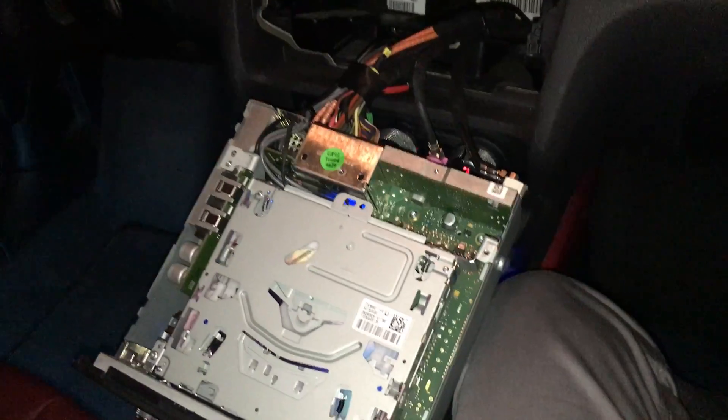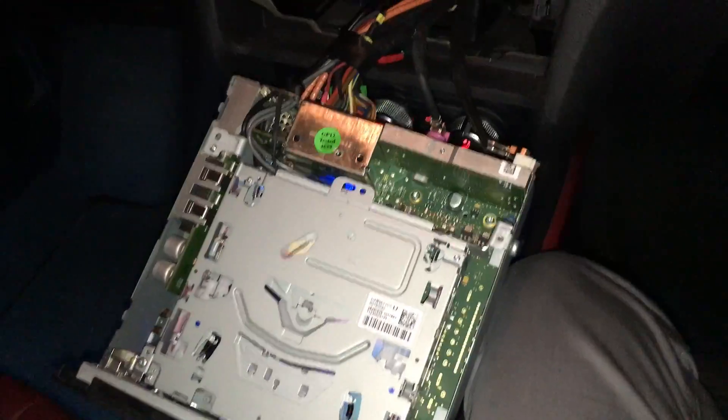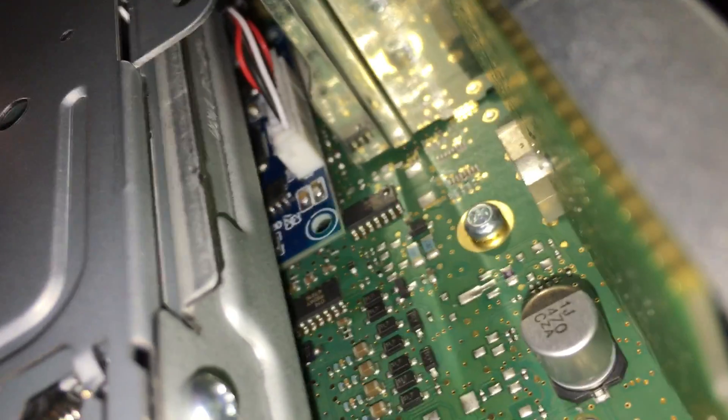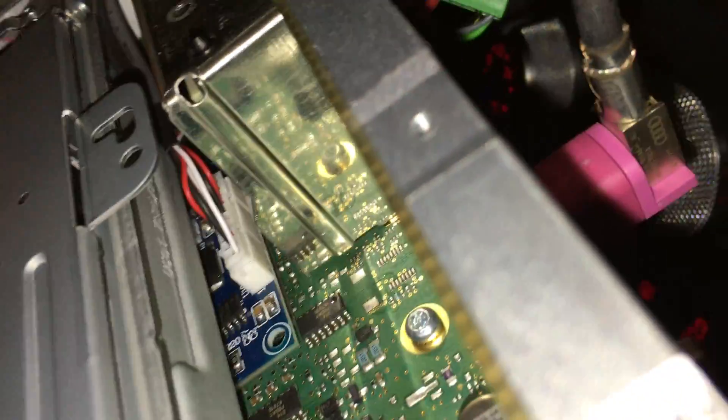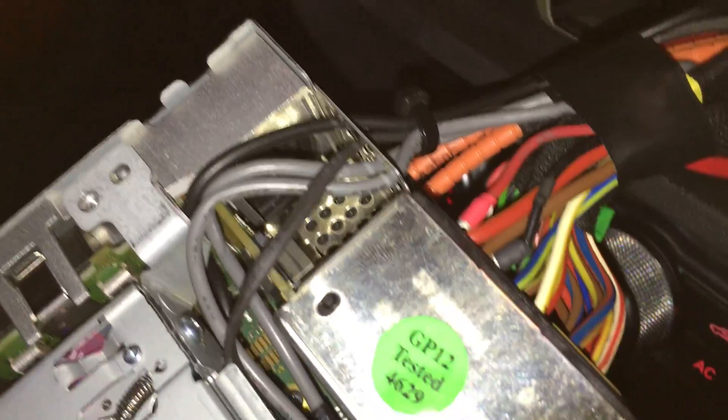This is how the multimedia section looks without the lid. As you can see here on the side, I've built in the Bluetooth chip — the blue chip — right underneath the CD player, because I found the perfect space for it. The leads and the wires fit perfectly right in there.